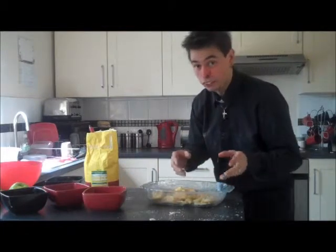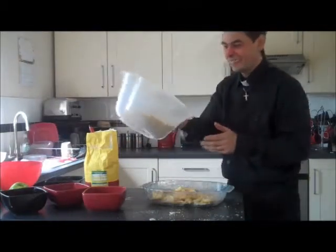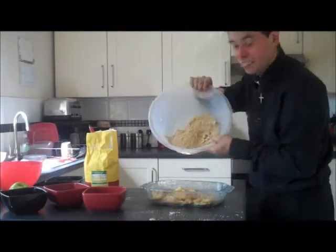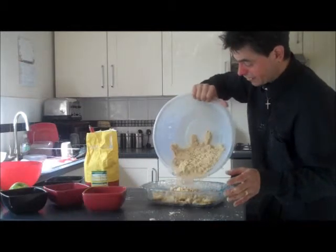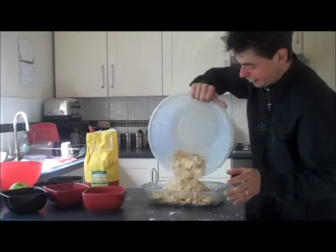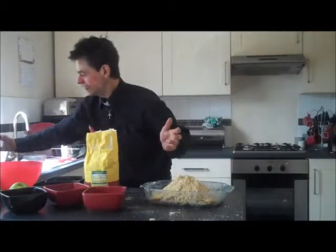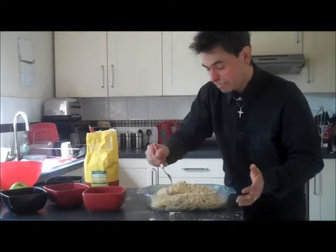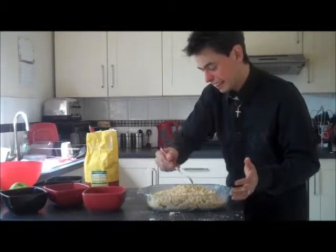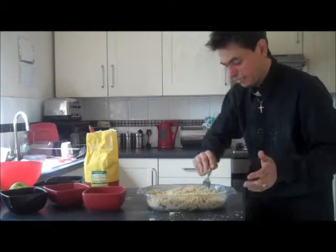And then you just add your crumble to it, it's really, really easy. So get your crumble now and just basically pour it all over the top, like this. There we go. Beautiful. Absolutely divine. Now, just get a fork and just spread it over evenly like this. That looks gorgeous, absolutely beautiful.